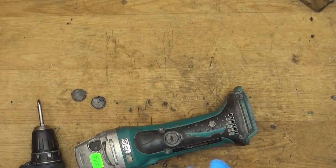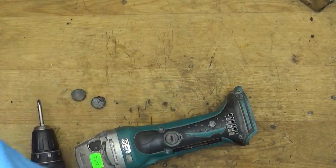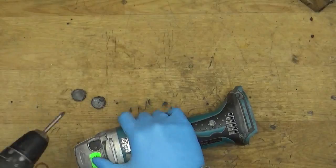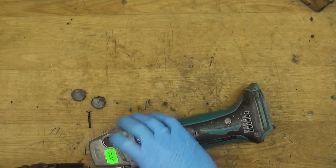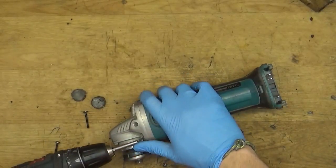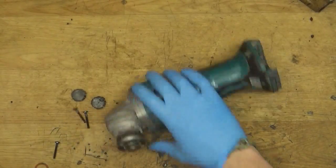We will unscrew the screws here and here from the housing, and we will check what's wrong — whether we need only the carbon brushes, the carbon brush holder unit, or the entire armature.